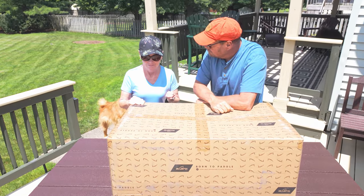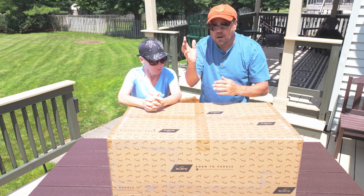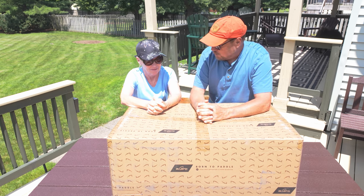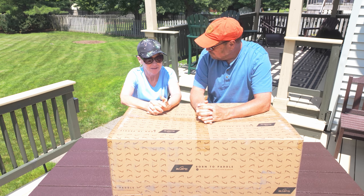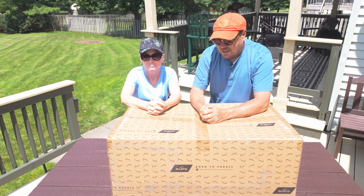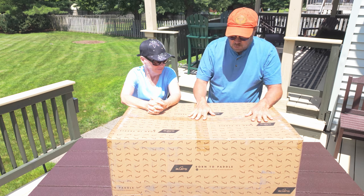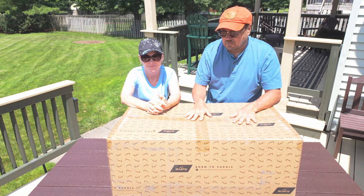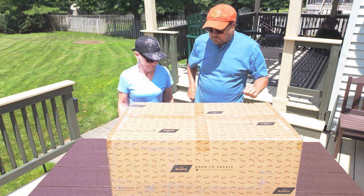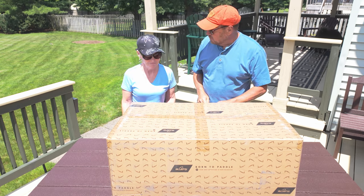I bought you something — we're gonna have to open it up here and see. So you ready? Welcome to Zephyr's Travels. I'm Randy and I'm Diane, and in this video I bought Diana a paddleboard. We're gonna unbox it and show you what we've got and talk about paddleboards.